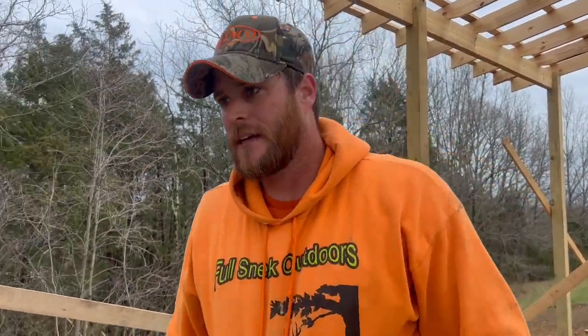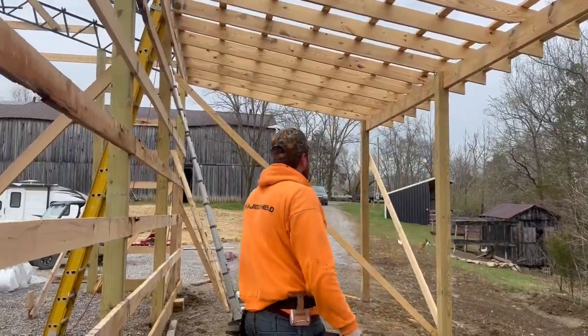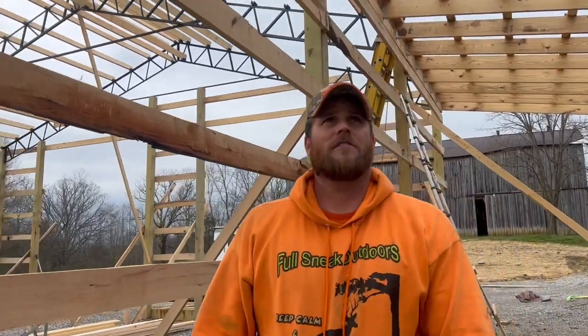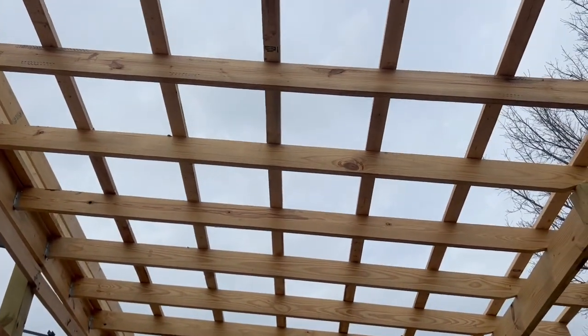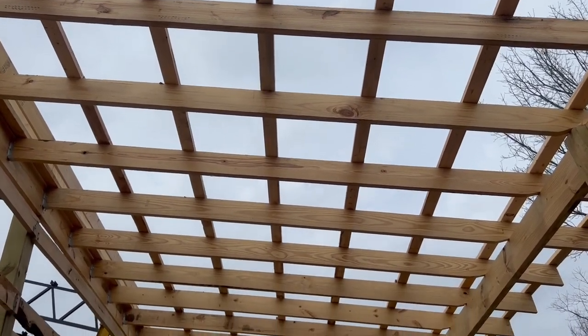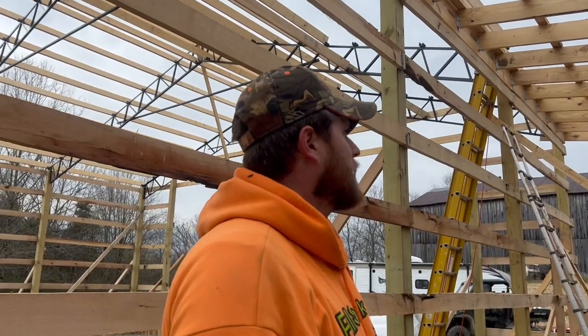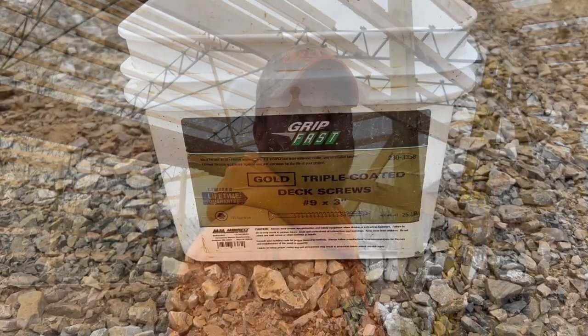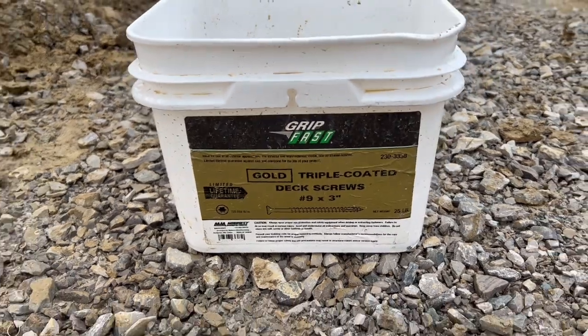Every time you try to do purlins it's really windy, muddy and nasty. We just put 2x4 purlins up there — we got 8 rows, it's a 14-foot span, we're 2 foot on center. I use screws and not nails; I feel like that helps with holding down the roof. It doesn't look too bad. And these right here are the screws that he used to put all those purlins in.